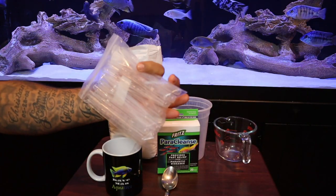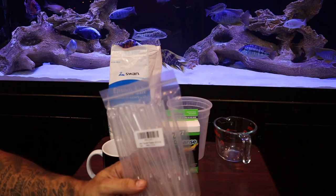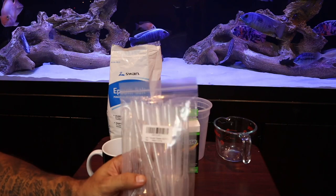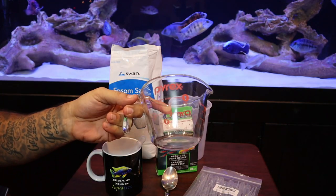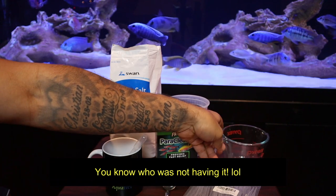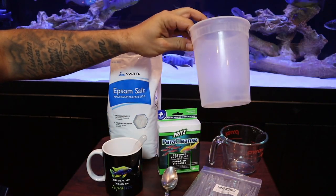We're going to need plastic pipette droppers, usually used to feed corals. They come in many different sizes and are made without any sharp edges that can hurt your fish — I found them on Amazon for a couple of dollars, I'll link them below. You're also going to need two cups of tank water and a separate cup just for mixing purposes.